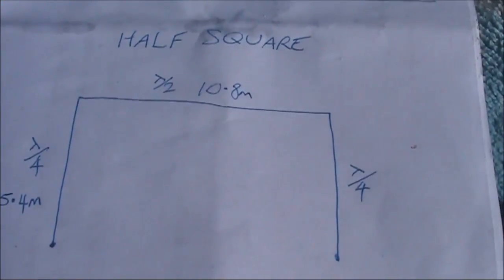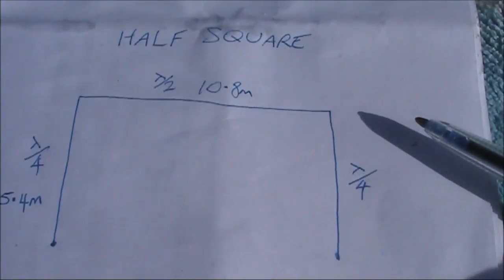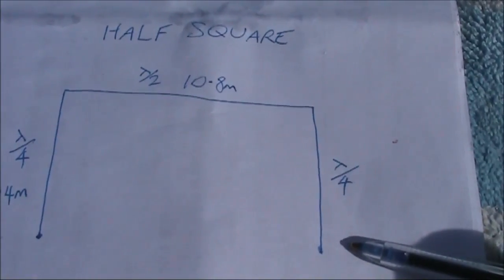A lot of designs for half squares are fed at the top corner. That's fine for low-impedance coax cable, but I found it more convenient to feed at the bottom. That's high impedance, so you will need an antenna coupler. I'm using the thinnest possible insulated hookup wire — that lessens sag.